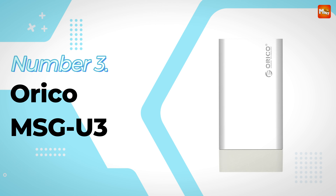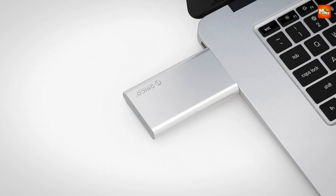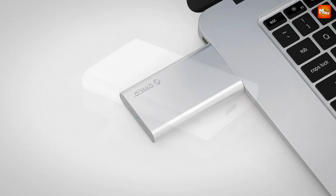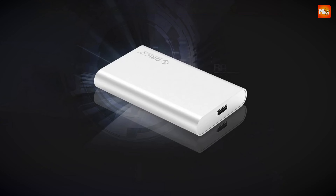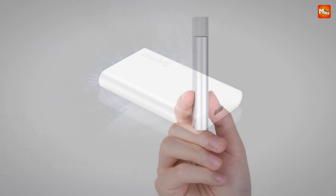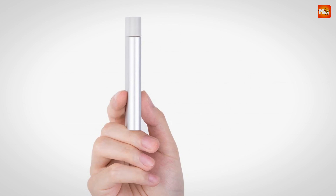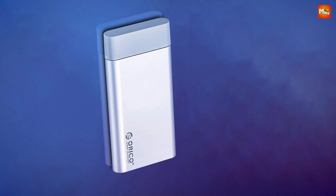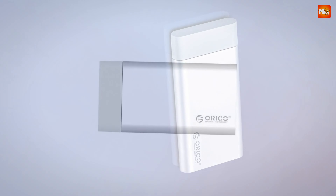Number 3 — Orico MSGU-3 mSATA SSD Enclosure. What makes the Orico MSGU-3 stand out? It's crafted from a sleek combination of aluminum alloy and ABS, giving it a durable yet stylish design. But don't let its compact size fool you — this enclosure packs a serious punch. With the JMS-578 master control scheme, this enclosure supports single mSATA disks up to a whopping 2 TB. That's a lot of space for all your files, whether you're a professional or just someone who loves their media collection.